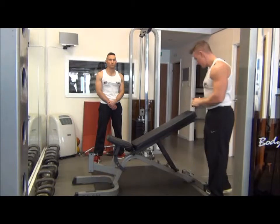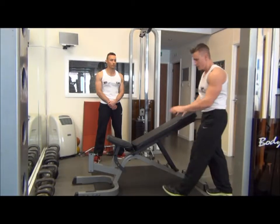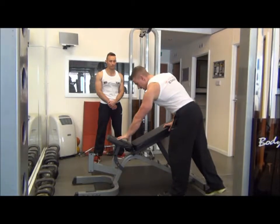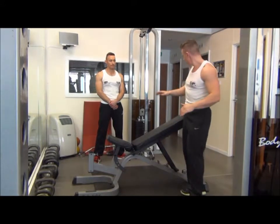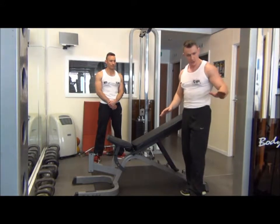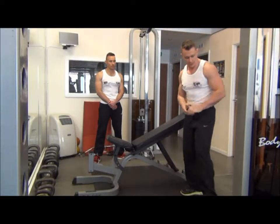So the first thing we need to do is set the bench up. You want a 30 to 33 degree incline on the bench to target the upper chest. Set your pad up, set your seat pad up. From there, check that your cable weight is equal both sides — your steering handles want to be set at the low point of the cables.